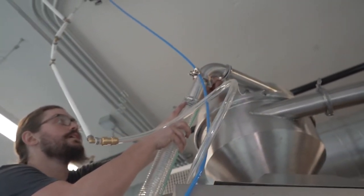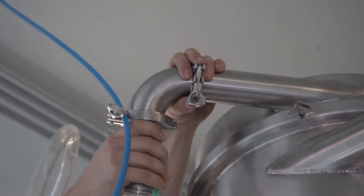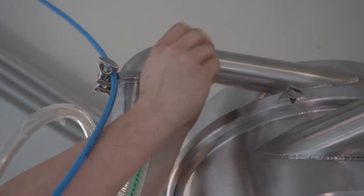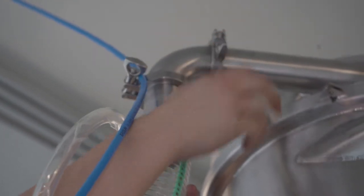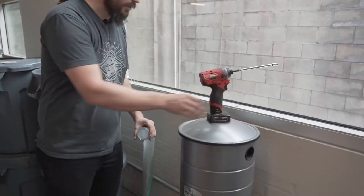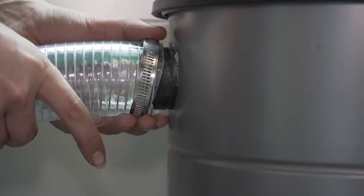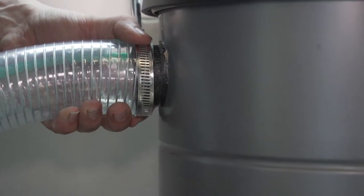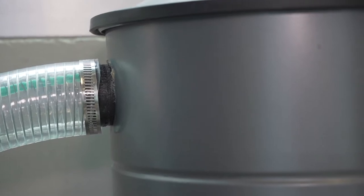Now we can go ahead and hook this onto the cyclone. Just like all of our other tri-clamp attachments, we're going to put the gasket in there, put our hose on there, and lock it in place. Now your vacuum hose is attached to your cyclone. We're back to the trusty 7mm with our second hose clamp and we're going to attach the hose onto the vacuum. And now your hose is attached to your vacuum.